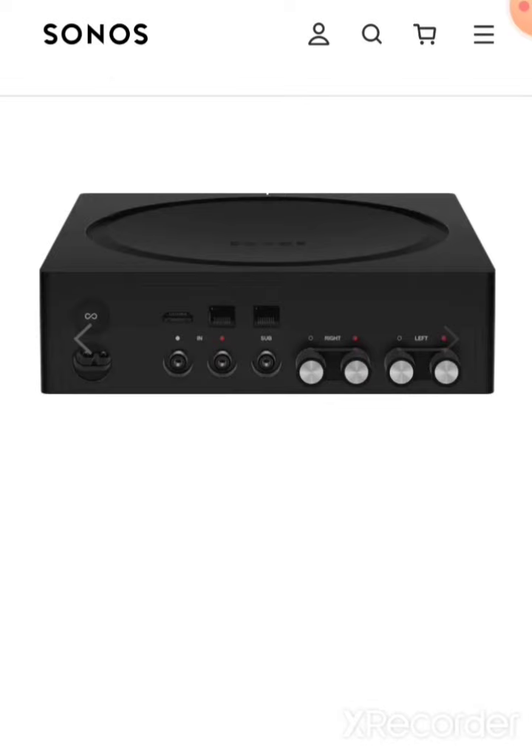On the output stage, it has exactly what you want: a line level sub output to control your individual subwoofer, which you're probably going to need, and a left and right powered speaker terminal output, which is what you really buy this thing for. Because what you're really doing with the Sonos Amp — which is actually the Sonos receiver — is you're using it to play music off of your favorite streaming service, which is Spotify.